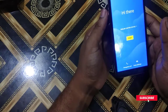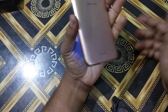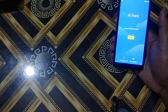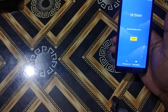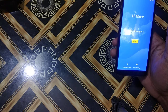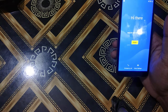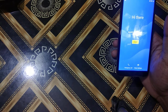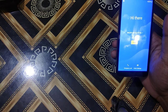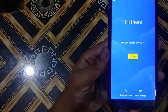Hello viewers, welcome to my channel. Today I will show you how to bypass the FRP of Walton Primo H8 without any PC. Before starting, if you are visiting the channel for the first time please subscribe and press the bell icon for more updates. After watching the video please press the like button and do positive comments. If you are facing any difficulties let me know in the comment section, I will try to solve it as soon as possible.